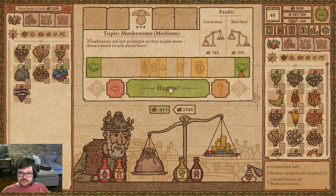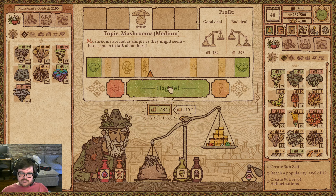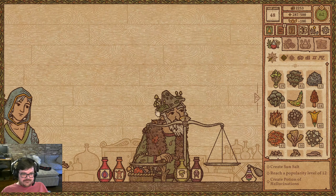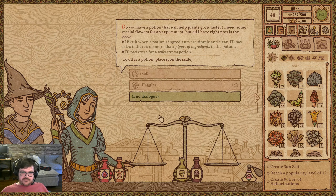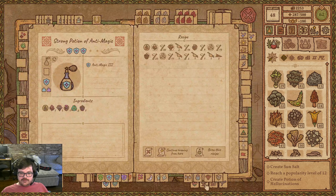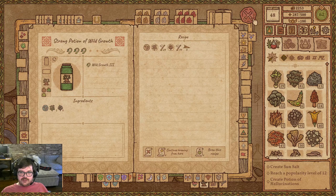Oh my god, he's winning the Haggle? Jesus, that was close. Alright, get out. Potion that helps plants grow faster — no more than three types, truly strong potion. I'm pretty sure our Growth Potion only has two types of ingredients in it, so you're going to do just fine with that. But unfortunately that is a custom request and I'm going to have to haggle you for it.